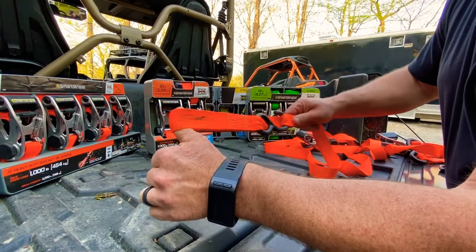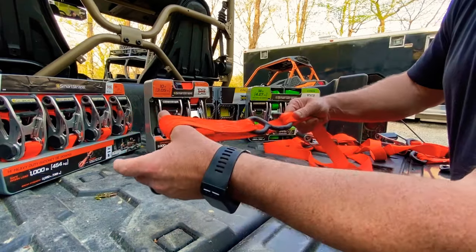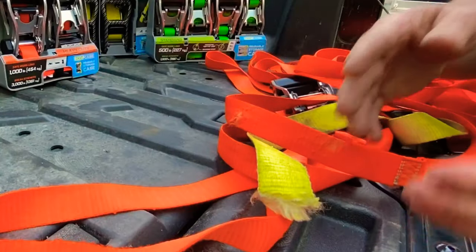As you can see, this strap here has a soft loop built into it. So if you're hauling a motorcycle or something you don't want to scratch up, or you don't want to put the hook directly on it, you have a built-in soft loop.